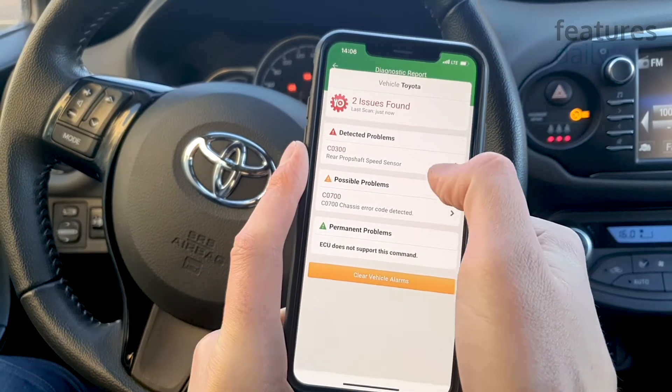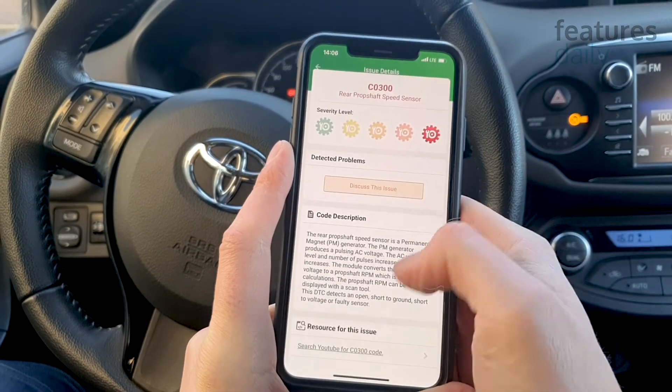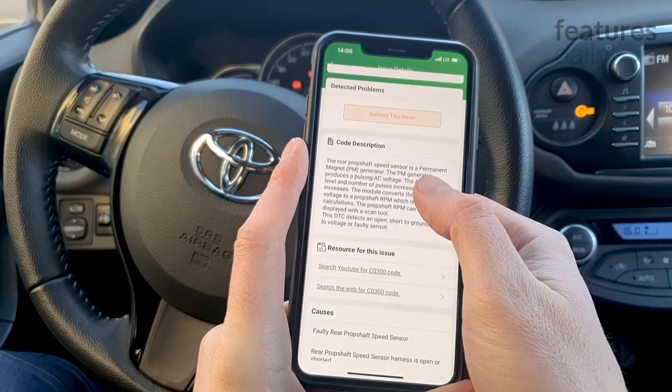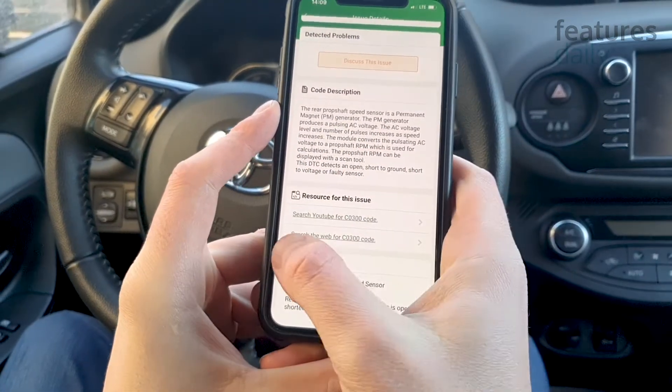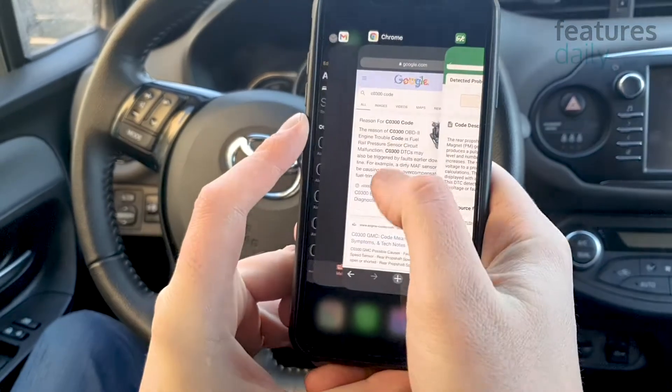Two issues — let's see what's happening here. There's a problem with the car speed sensor. The good thing is, the app provides links for more information about the problem.